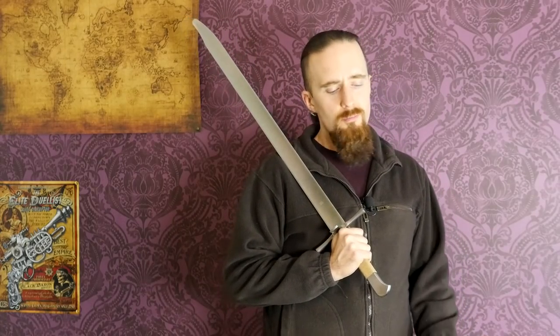All right folks, today I want to address a frequently asked question: Can HEMA — historical European martial arts — be useful for modern self-defense? My instructor Eric and I recorded this on the same day as the thumb grip video, so it has the same messed up audio, which is why I'm not going to use all of it. Either way, let's get into it.